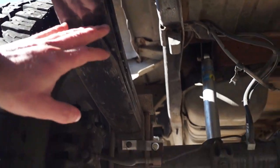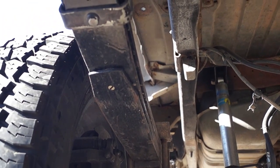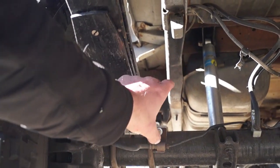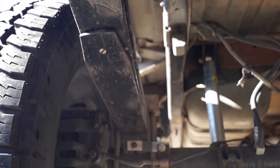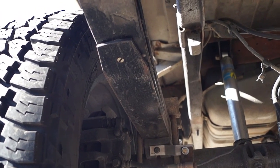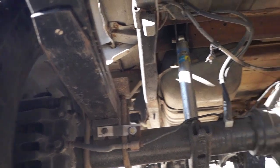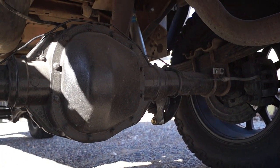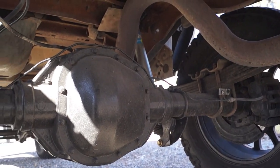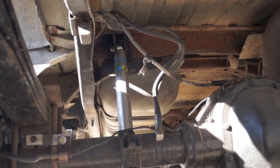One of the other items when you do a lifted application: I like to not use lift blocks if you can get away from it. That keeps your U-bolt assemblies for the spring pack much shorter and there's much less chance of them coming loose and the axle moving back and forth. That's personal preference — I have seen block assemblies work just fine for hundreds of thousands of miles. But when I'm doing a lift I prefer to use a spring assembly to get the correct ride height.